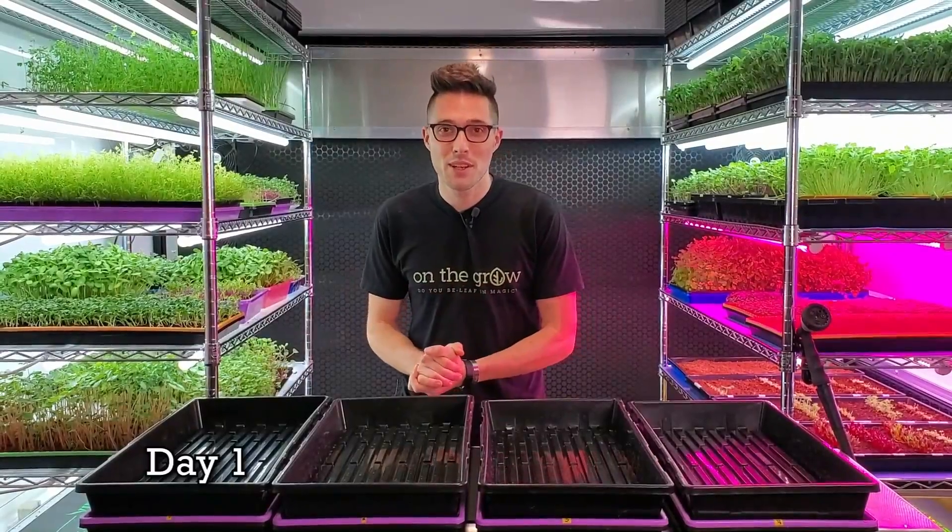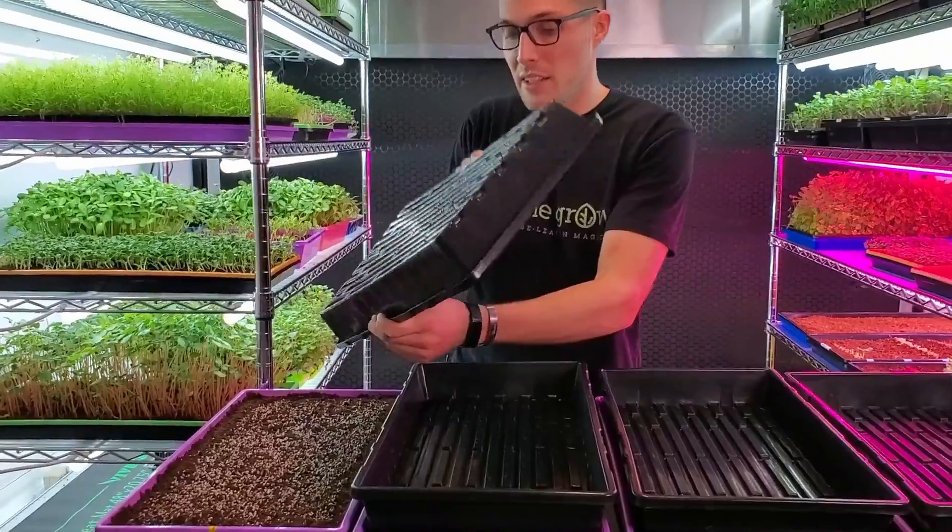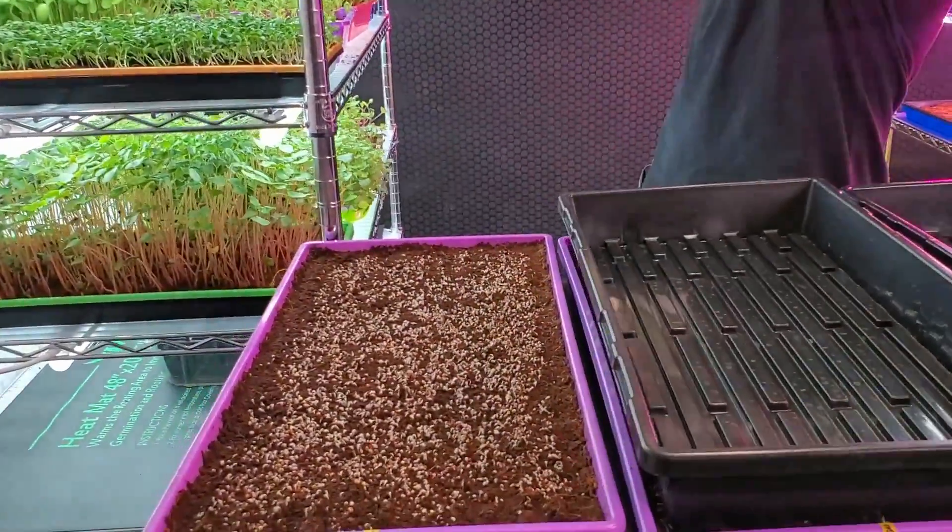It is day one of this misting versus saturation trial. Let's go ahead and take a look at everything here and get all these lids removed one by one.